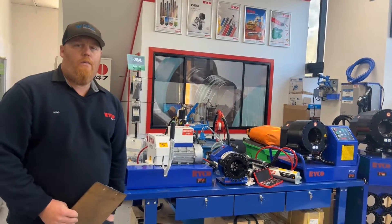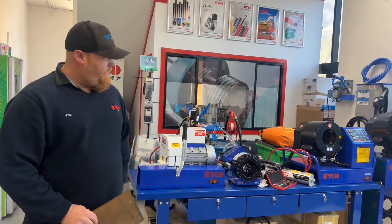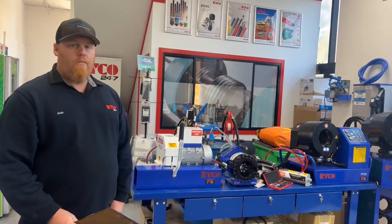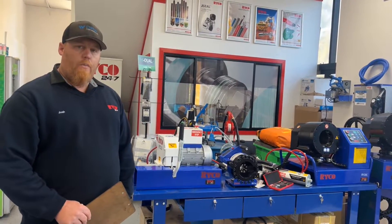Hey guys, Josh from Rikko Engelburn here. Today we're going to go through some crimping and see various different types, what they are, what they're used for, and finish off with how to crimp a hose.